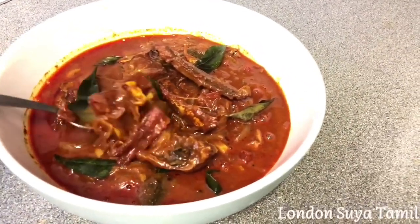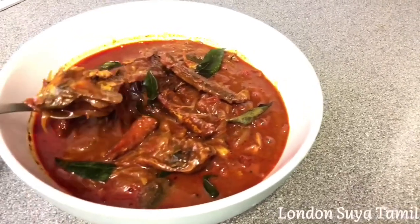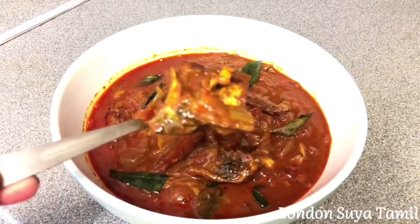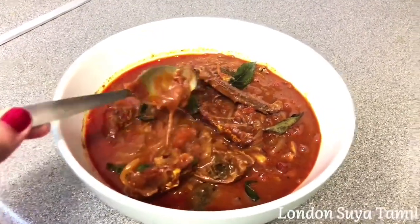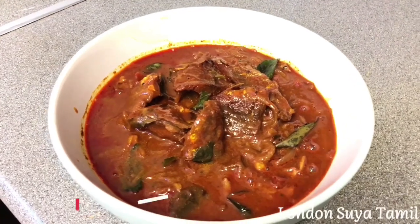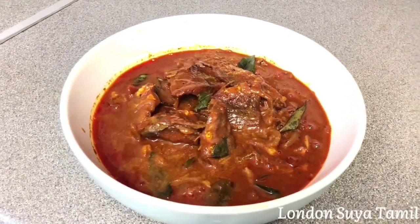If you want to eat it, you will have a super idea. I also have a super taste — this is a super taste. Friends, if you want to watch this video, please like, comment and subscribe to the channel and click on the notification bell. Take care. Bye bye. Thank you.